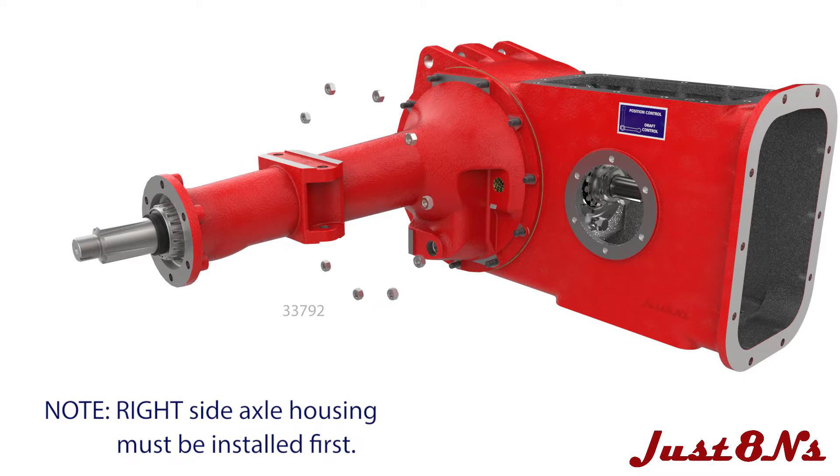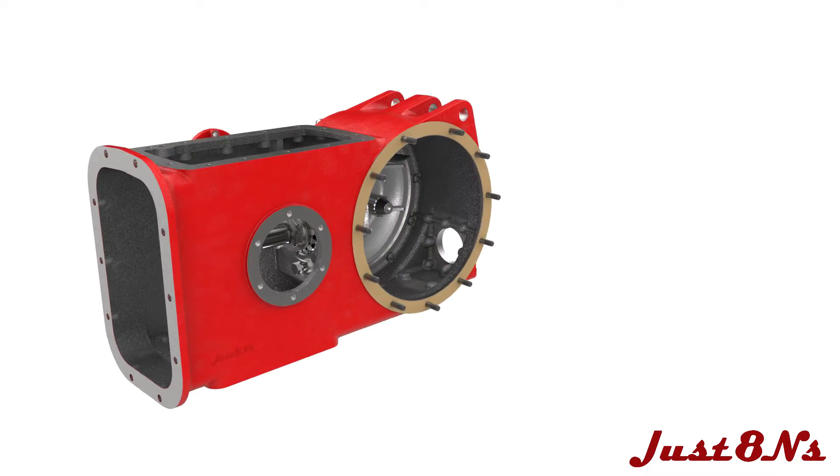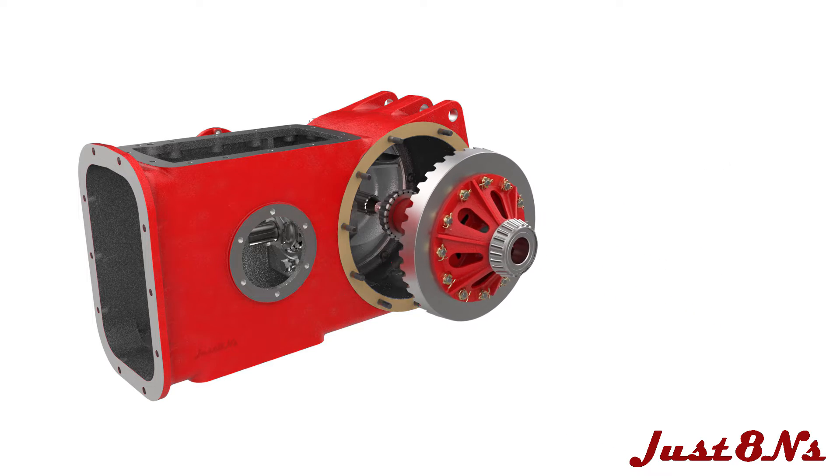Torque hex nuts on the studs to secure the axle housing, and repeat the studs and gasket installation for the left side of the housing. Note however that all the left side studs are identical. The differential is now installed — place it through the housing and push the differential bearing onto the right axle.